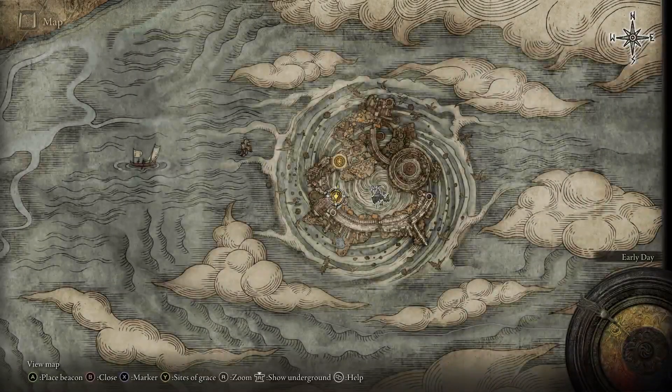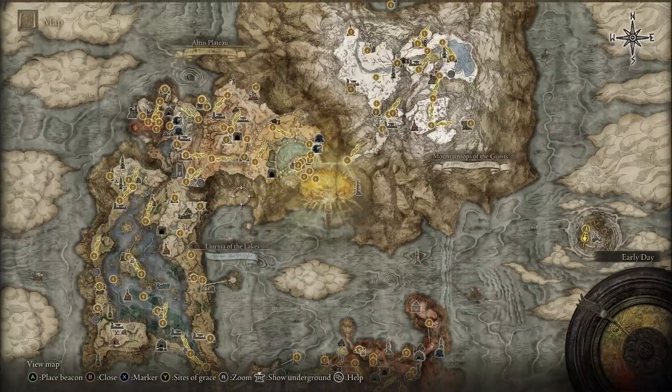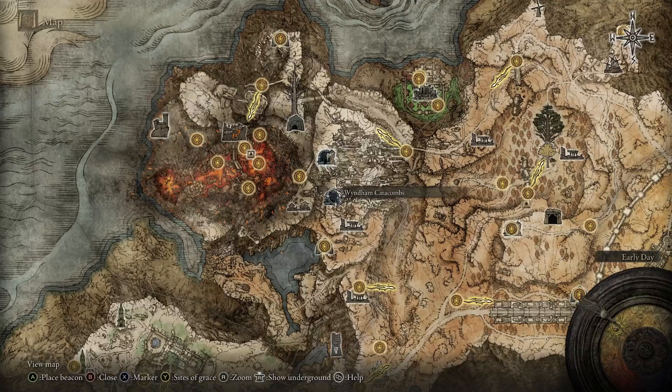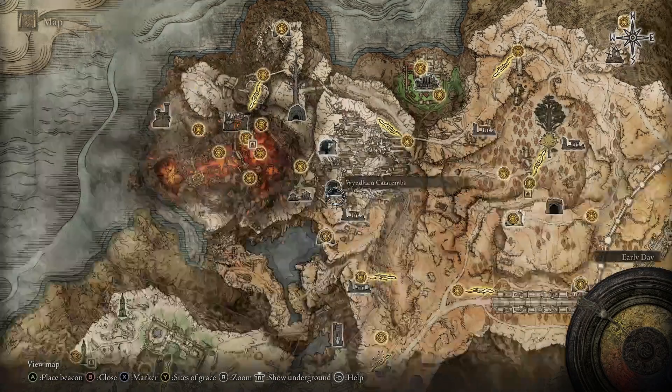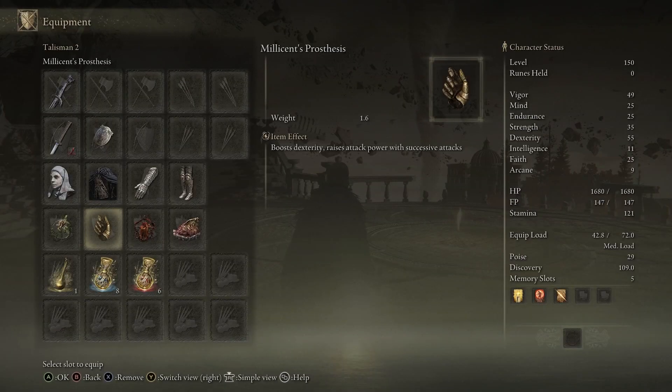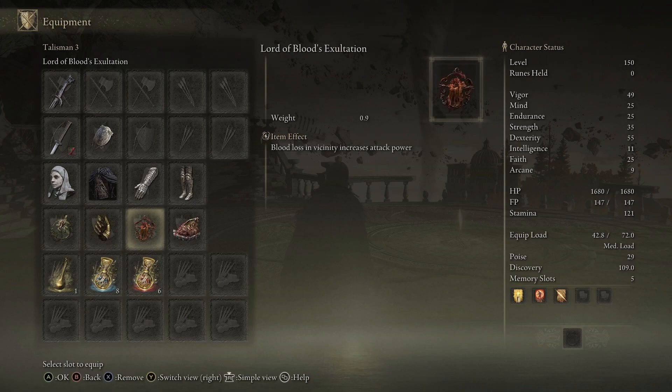The Lightning Scorpion Charm is located on the left side of the map in the Wyndham Catacombs — you'll need a Stonesword Key to access it. Follow along inside and you'll eventually get this amazing talisman. The Millicent Prosthesis is obtained by completing the Millicent questline. Check the description below for a step-by-step guide — it's an amazing talisman that raises your dexterity by five points.